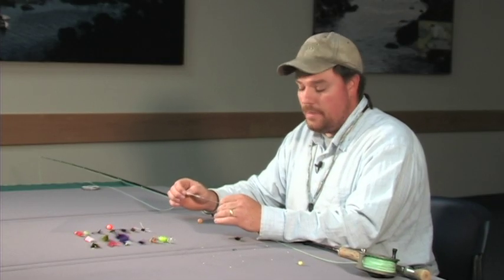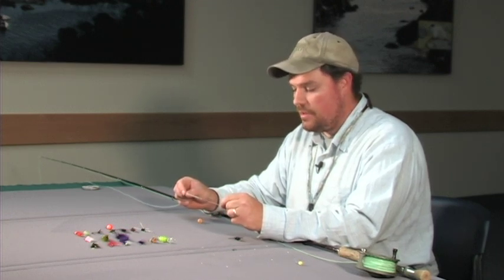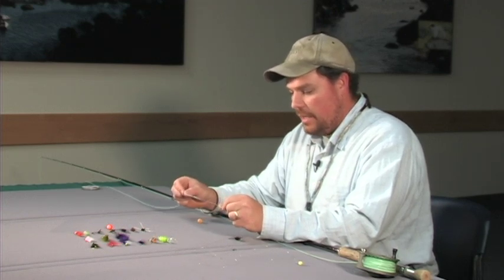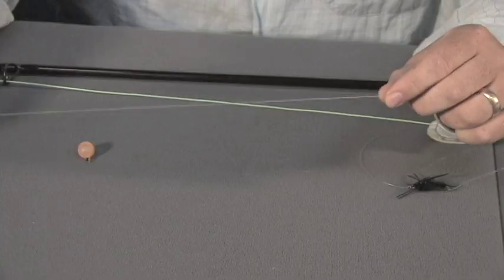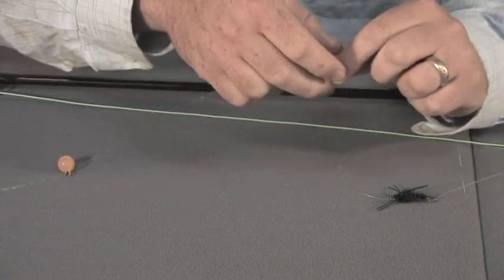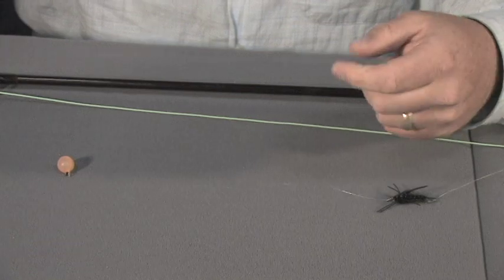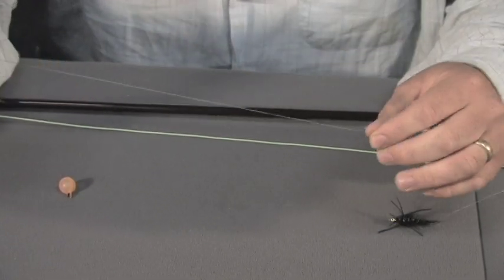This is a basic setup. It's almost exactly the same as what a person would use to nymph fish for trout in any other river system, but you kind of beef everything up a little bit. We've got really heavy butt section here, and I use 0x leader material to make my leader, which is about 15-pound test line. And then use 1 or 2x tippet material below that.